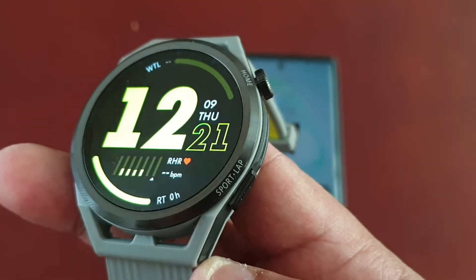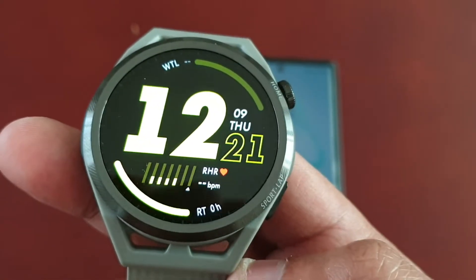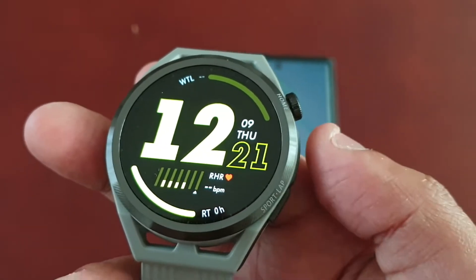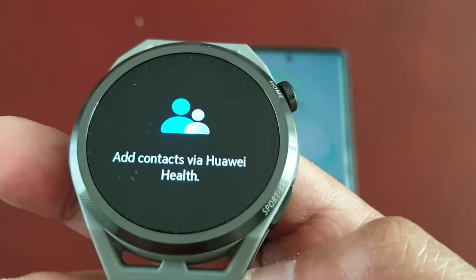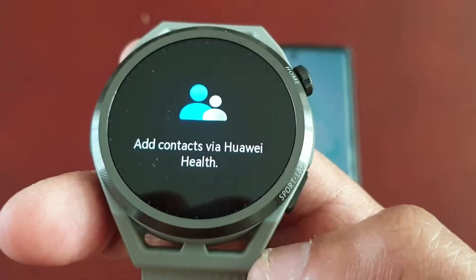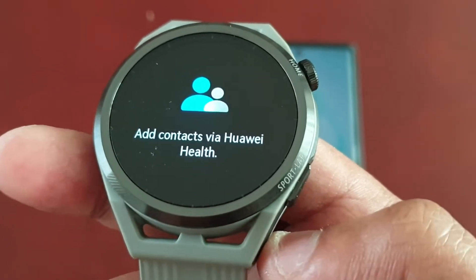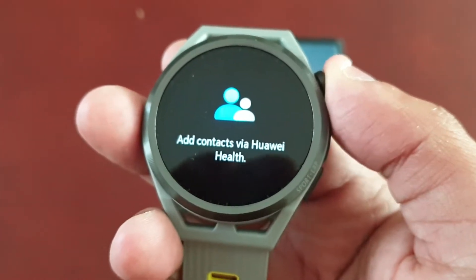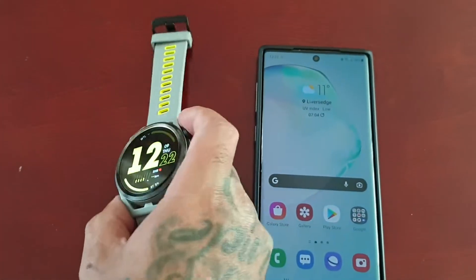So that you can begin to make and receive telephone calls. At the moment when I go into contacts, as you can see, I do not have any contacts added. I need to add the contacts via the Huawei Health application.